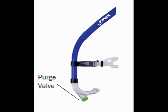The center mount snorkel allows swimmers of all abilities to relax in the water and maintain a completely laid out horizontal position. It can be worn with any standard goggle and features an adjustable strap to fit any head.